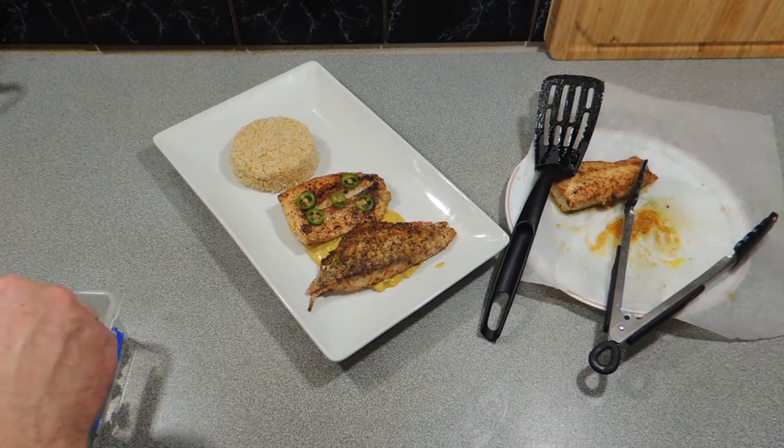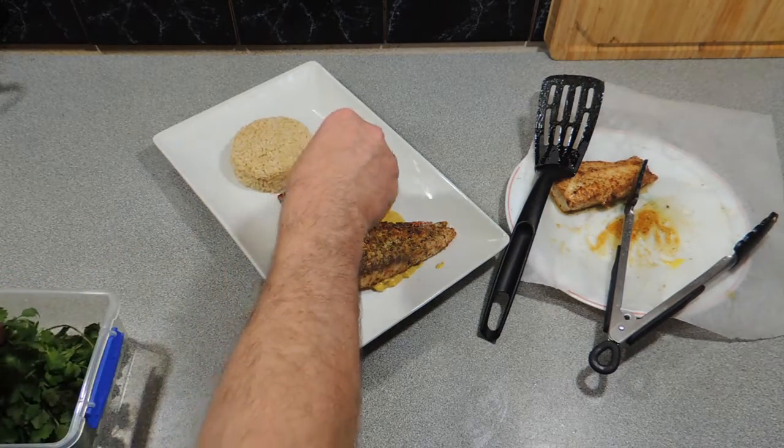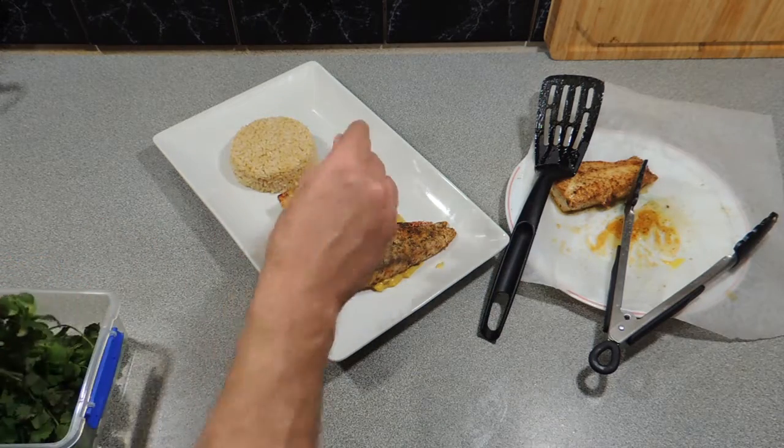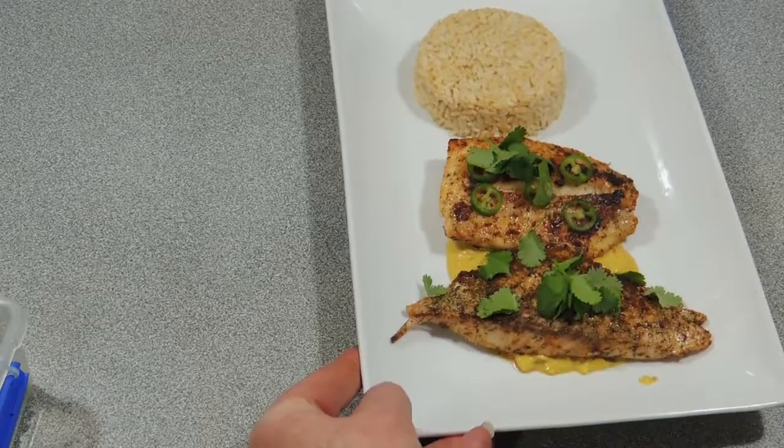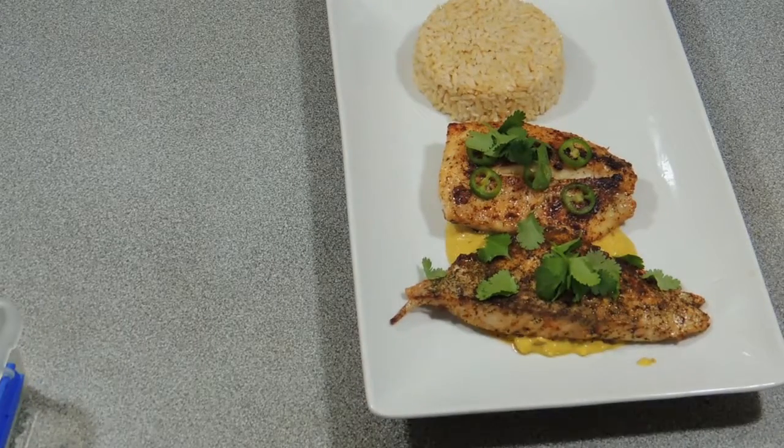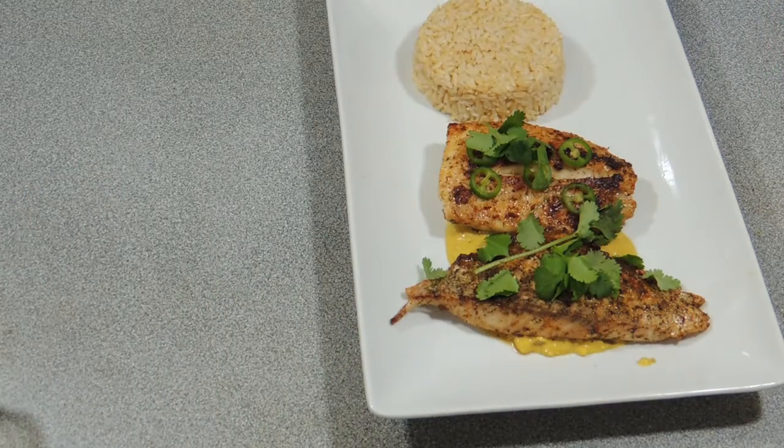Simply garnish that with a little bit of fresh coriander and a little bit of fresh chili — it's going to add another layer of flavor. And there you have it: KP's saddle tail snapper in a satay sauce. I hope you really enjoyed watching this one.